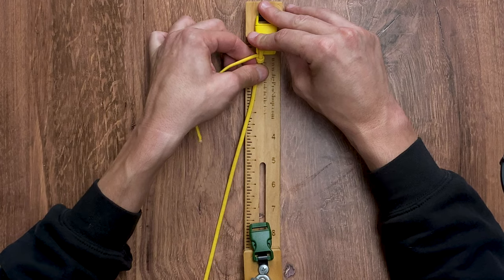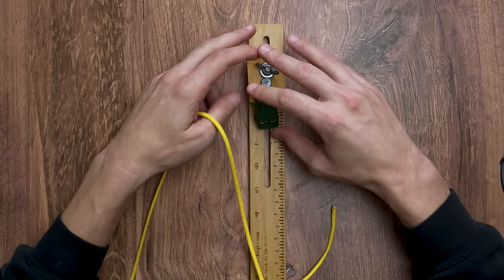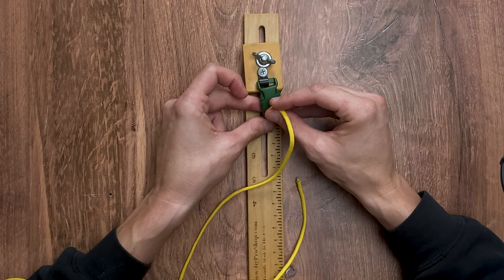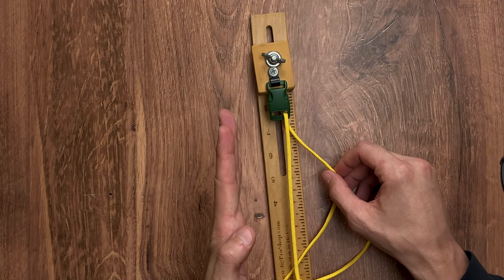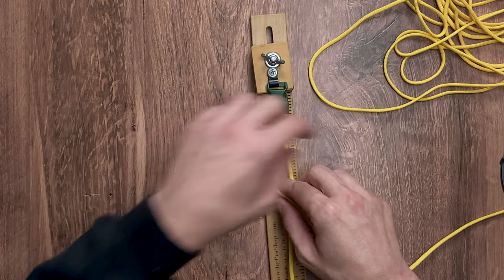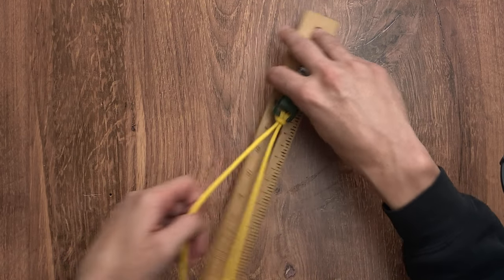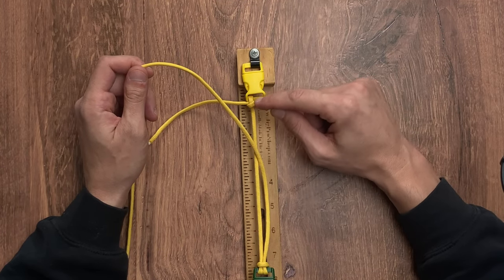Pull that down and make that knot very tight. Now flip around your jig and on this side we're going to do a single strand cow hitch. To do this, we want to take our other working end — the opposite side — put it down through the face of our buckle. We want our working strand to end on the left side of our inner core. Take our working strand and bring it over itself to the left. Once you have your single strand cow hitch around the bottom half of your buckle, it's time to flip the jig over again, and we're going to do another single strand cow hitch on the top part of our buckle.